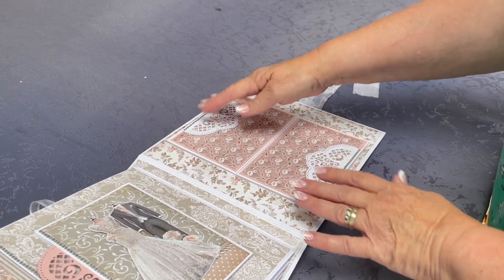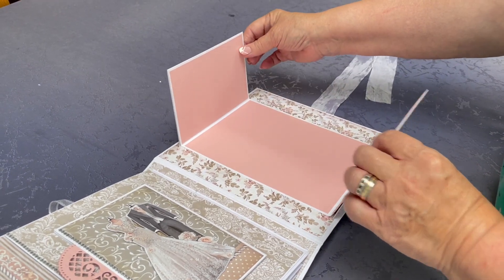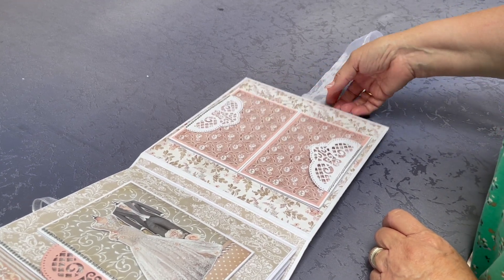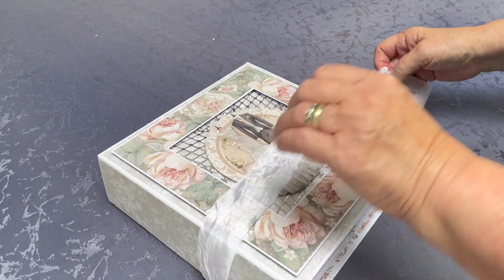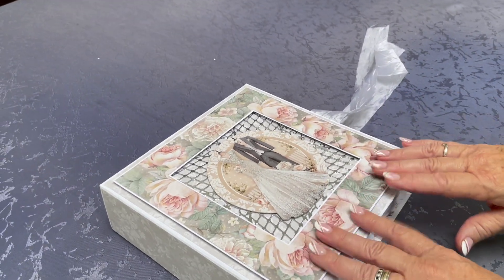On the inside back page there's more space for one very large photo — so if you had a lovely one of the bride and groom, that would be a great place to pop it. You can put things underneath here too. I estimate you could get about 100 photos in that album — I hope you like that, thanks for watching!